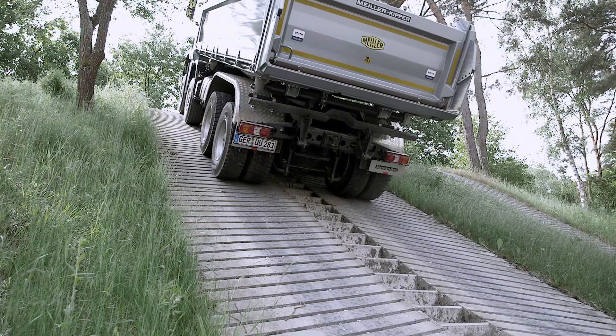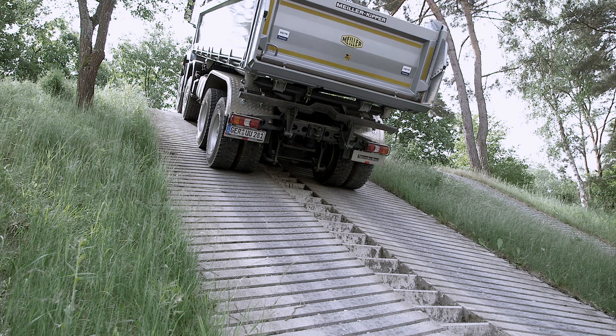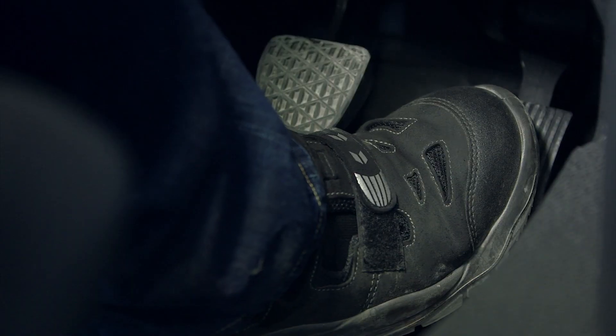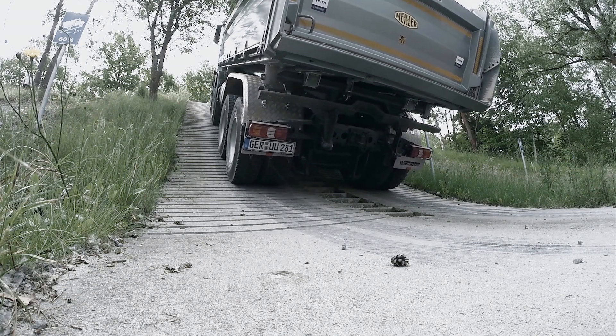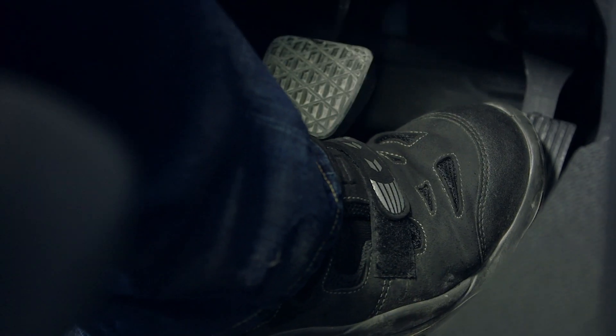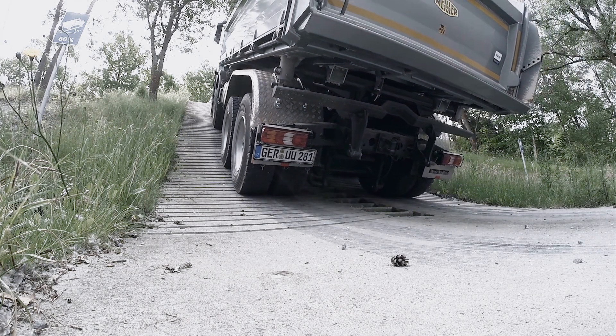The FIAB can be applied so precisely that starting is possible even under the most difficult traction conditions. Less pressure on the accelerator and the truck rolls backwards in a controlled manner. Upsailing — this means rolling backwards with millimeter precision while the forward gear is still engaged.